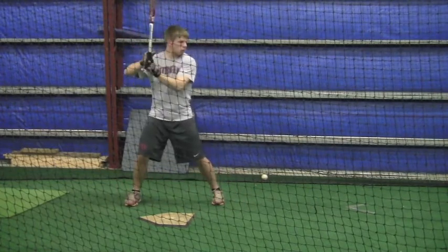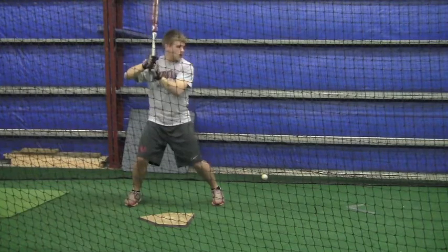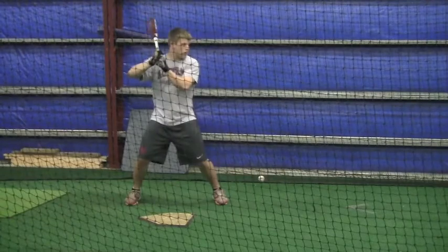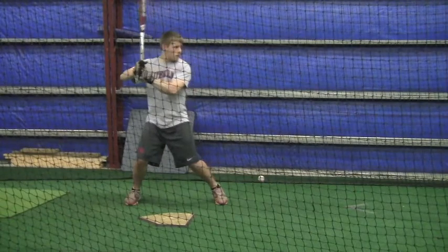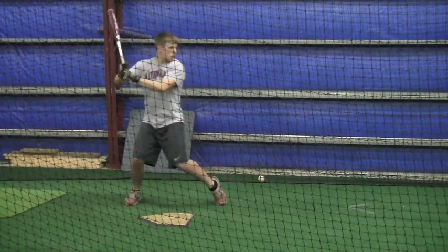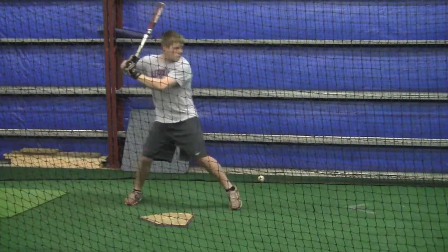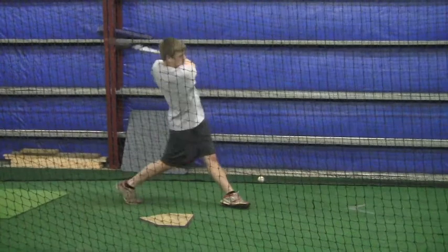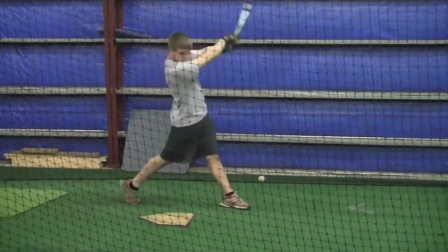This is the last swing right here and everything's together — perfect timing. I want you to make sure you keep your left eye staying down into the strike zone and keep it from pulling towards third base. Have a good week.